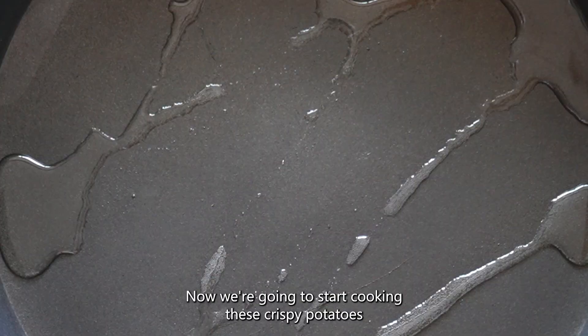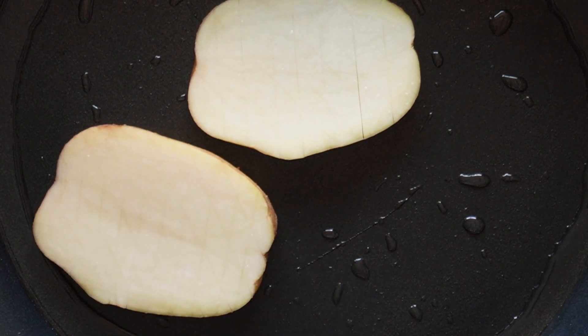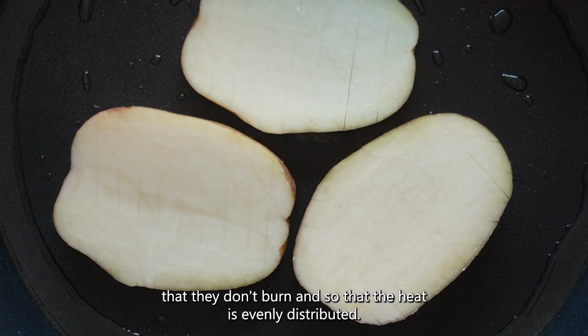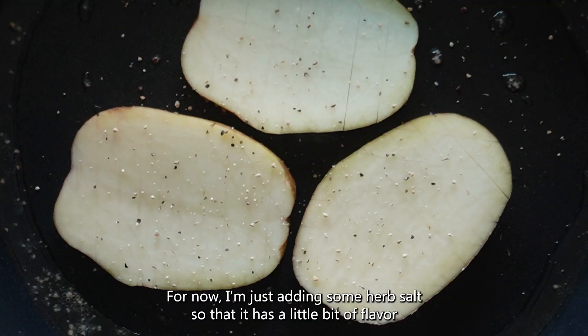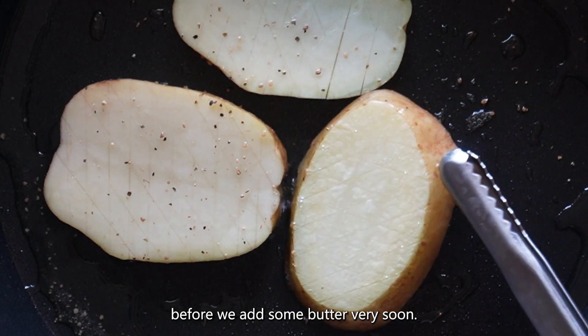Now we're going to start cooking these crispy potatoes by adding an oil of your choice. You're going to want to keep turning over the potatoes to make sure that they don't burn and so that the heat is evenly distributed. For now I'm just adding some herb salt so that it has a little bit of flavour before we add some butter very soon.